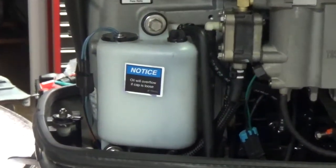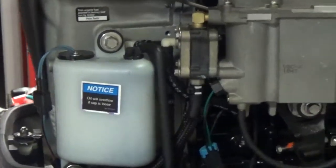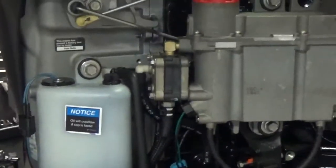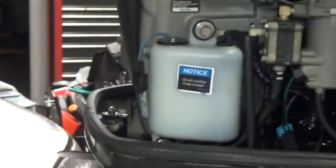The problem is that once we deplete oil out of our reserve here — our small tank — the engine is not able to refill that tank completely to the top. That would cause the float sensor to rise and shut our alarm off.